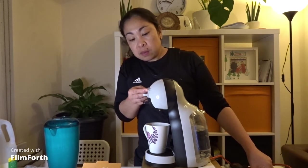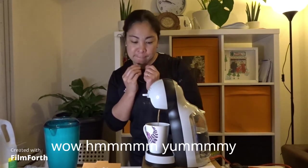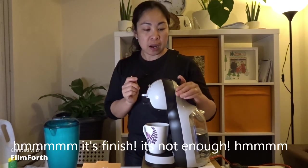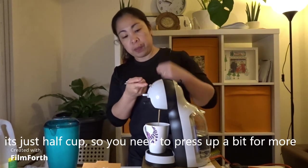Gusto ko. Video ang agos, gusto ko na. Wow. Mmm. Mmm. Sarap na laking kape. Mmm. Tapos na. Kulang pa yan. Mmm. Half cup lang yun. So kailangan mo i-full, i-up mo. Kasi, I think this is okay na.